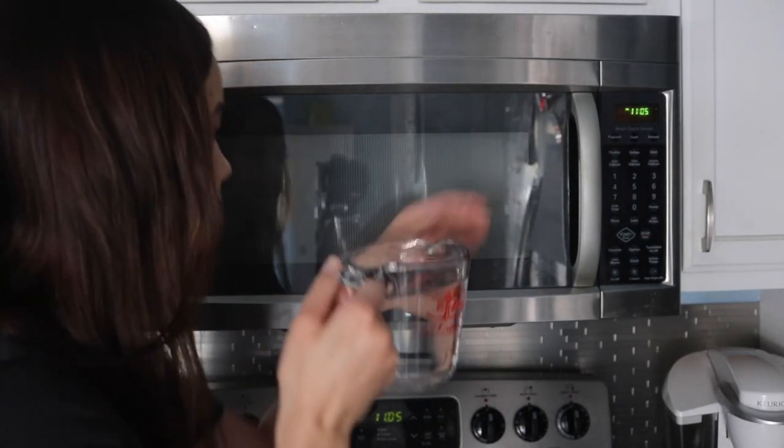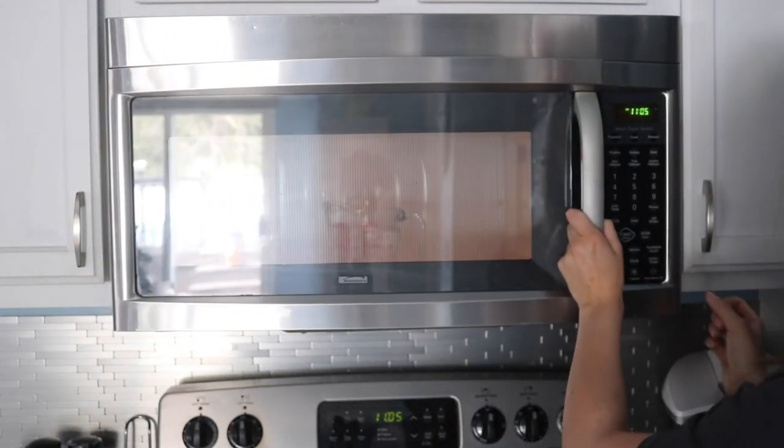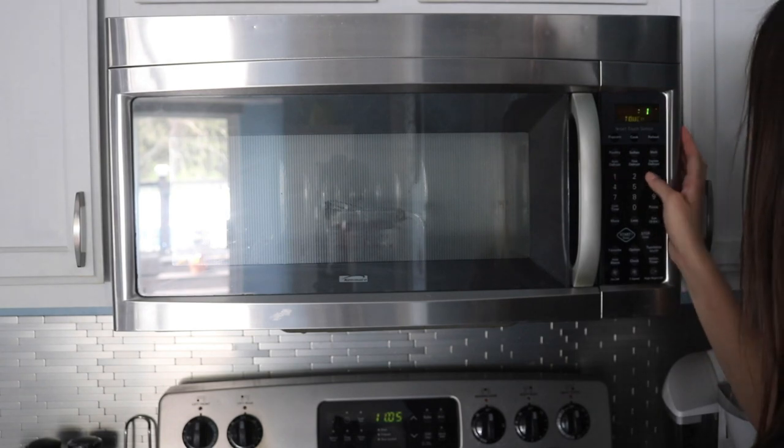Now what we're going to do is fill up a glass cup of any kind and you're going to heat it up for a minute and 30 seconds — more or less is fine too. You just want it to be near boiling.